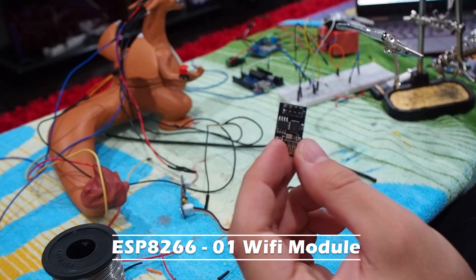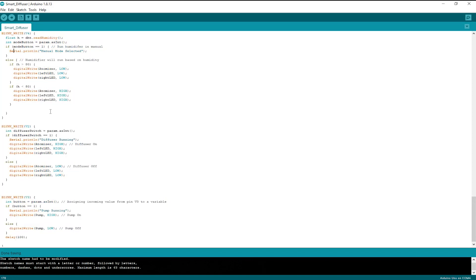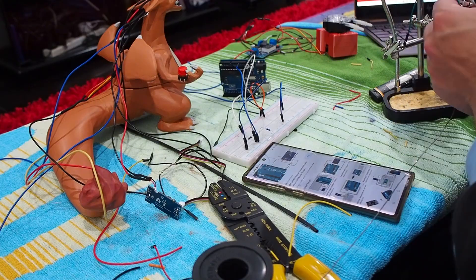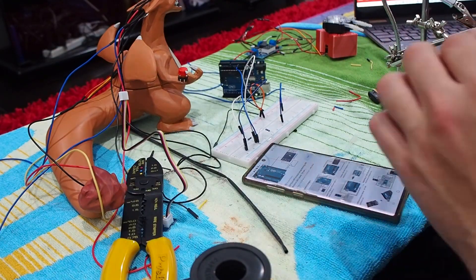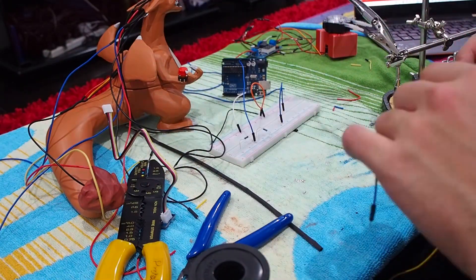Lastly, we're going to add in our ESP8266 module. This component is what's going to get us connected to Wi-Fi and grant us smart control. Once we've added this into the circuit, it's time to put everything together. The last part of the wiring involved creating a common ground and VCC route for the circuit, then integrating it into the Arduino board.